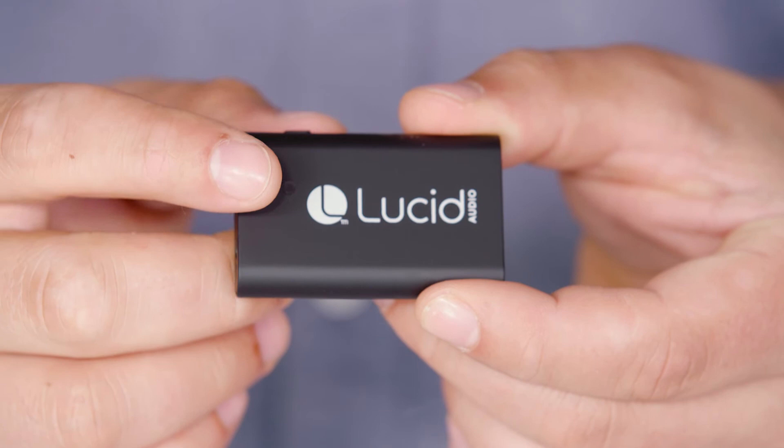This is the wireless streamer. The audio and USB ports can be found on the end of the streamer body, the status LED light sits on the front, and the power button can be found along the top.